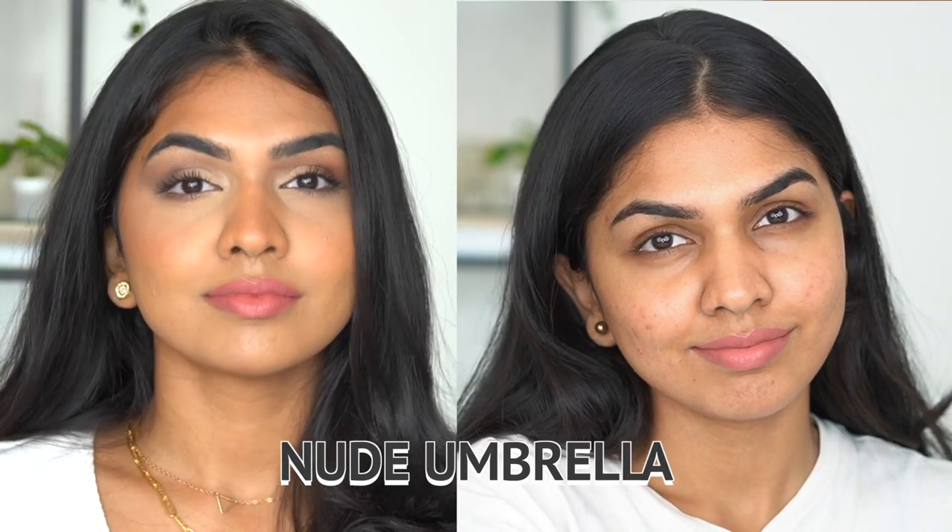So the first shade I have — let's start off with this one. This is the shade Nude Umbrella. Beautiful, beautiful shade. Such a beautiful everyday shade. Imagine this without makeup and a little bit of blush — it just looks so damn pretty and I love this shade. And I do like the fact that when I'm rubbing it off, it comes out evenly. It does not start flaking where I have to use a scrub for my lips and get rid of the flake. Once you start using micellar water or a wipe, it just comes off.